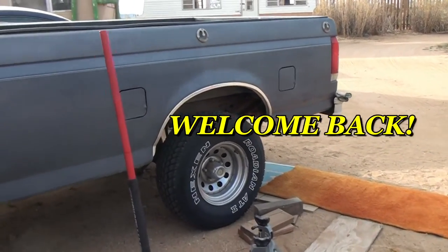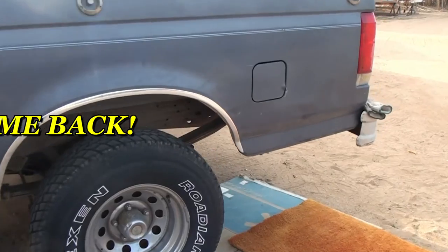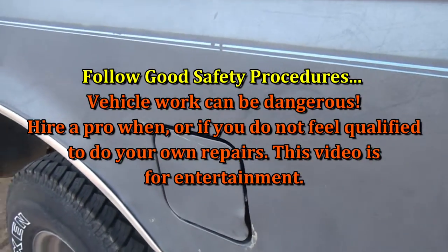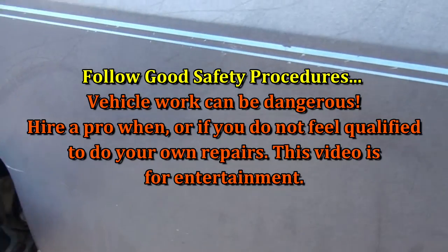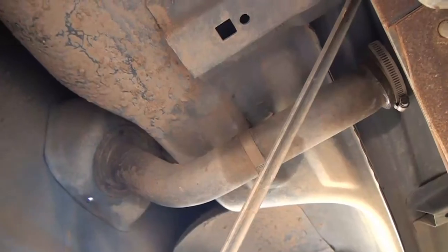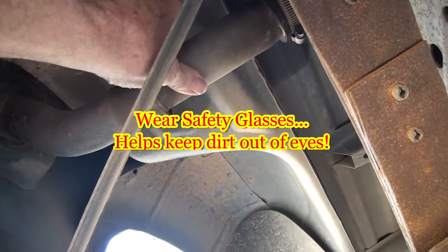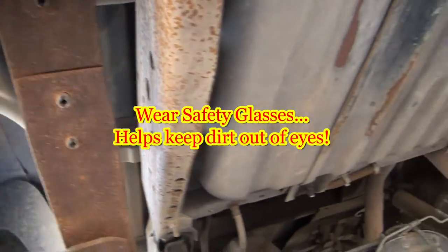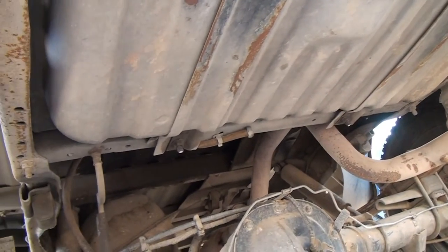Welcome back. Today I'm going to see if I can pull the rear fuel tank on this F-150 - this is a 1987. I want to start by loosening the fuel line hose up to the tank. I want to get this filler hose loose from the tank, take the tank out, clean it, and put a new fuel pump in it.